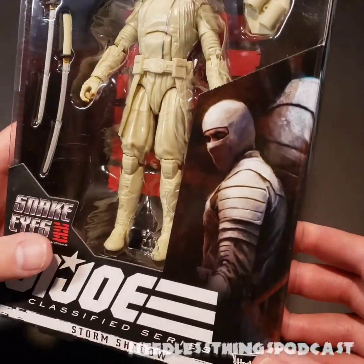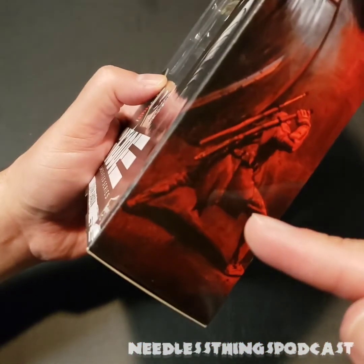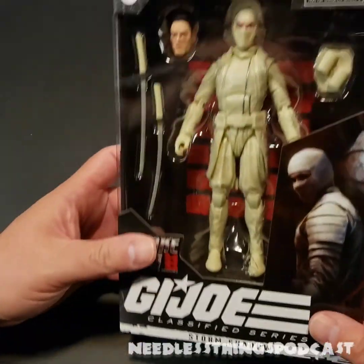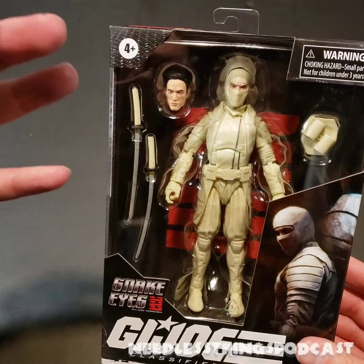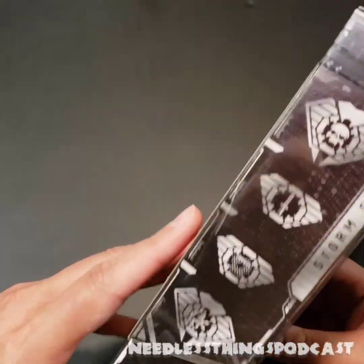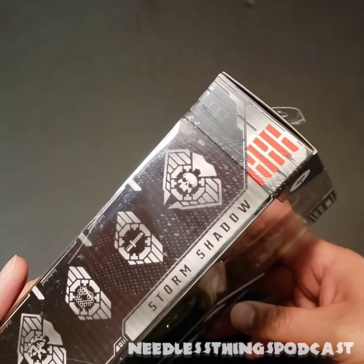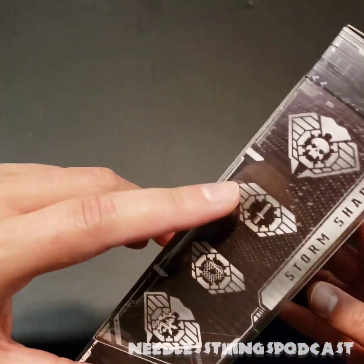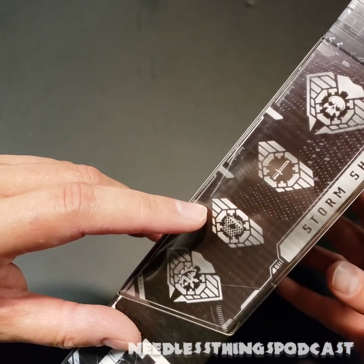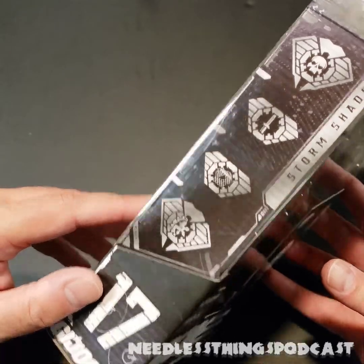To hear our full thoughts on the movie itself, please tune in to Audible Interlude. Great packaging — cool art on the side making Storm Shadow look dangerous and mysterious. On the back there's a nice action pose getting ready to draw that sword. Nice window box on the front, the Arashikage symbol up on the top side.